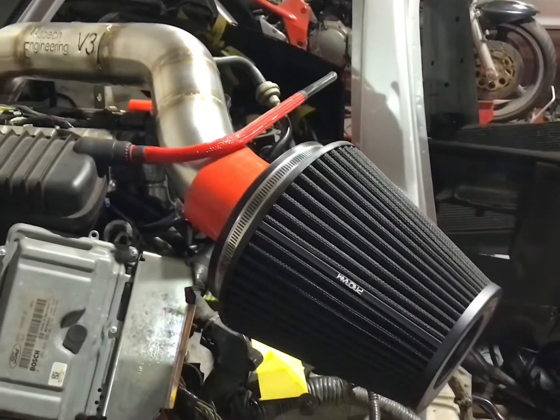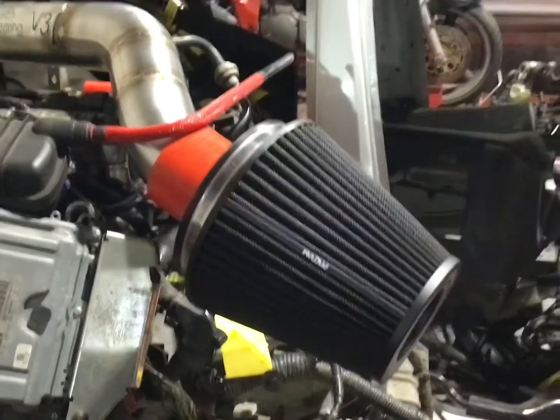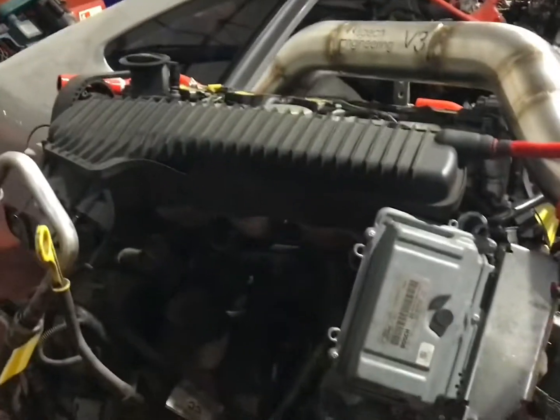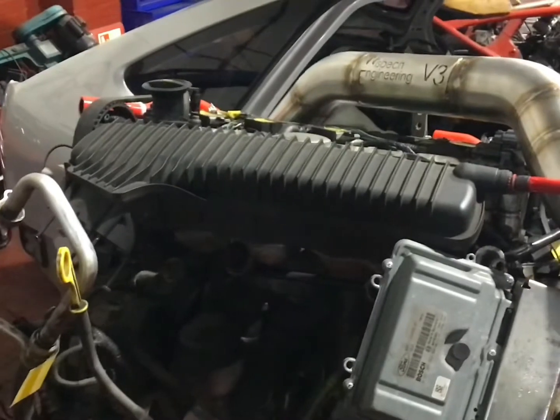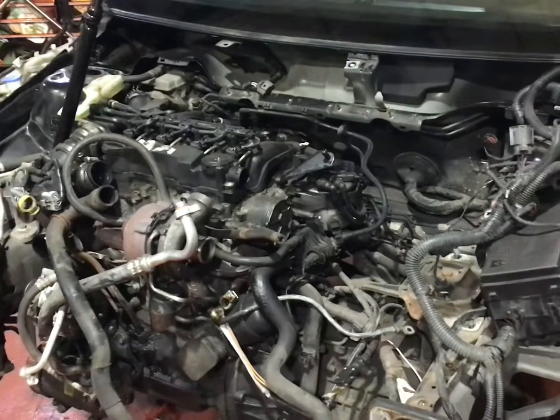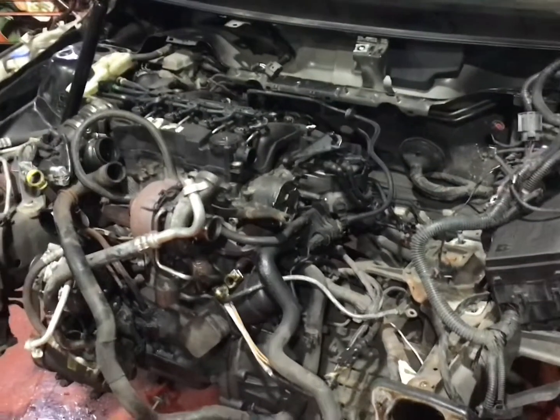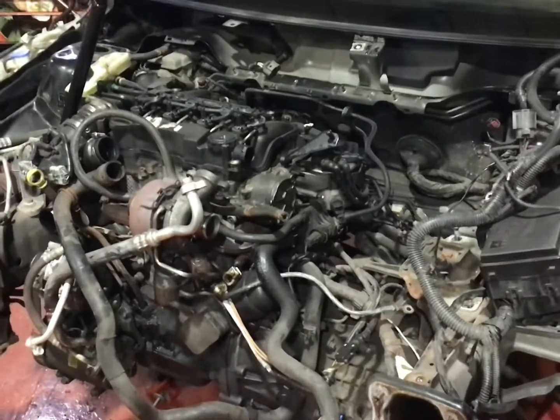Along with the Pro Ram air filter and RS vacuum hose, D's engine bay is going to look really good, but it will look even better once we fit the red Airtek Motorsport induction plenum to it as well. We have a few other little ideas for D's engine bay to make it look special and unique, but we're keeping these a secret until D is back on the road.